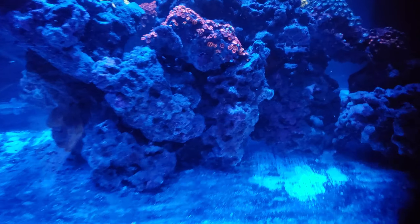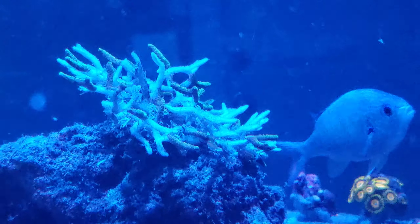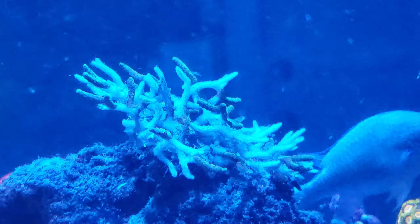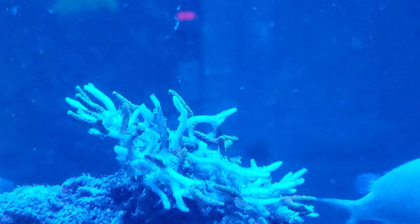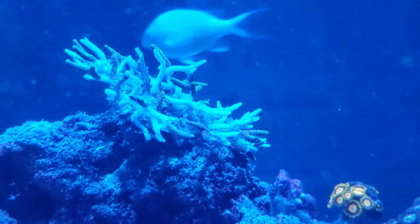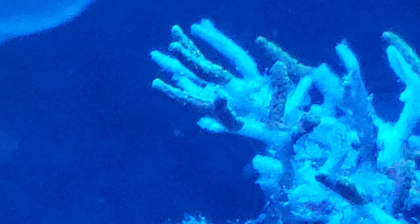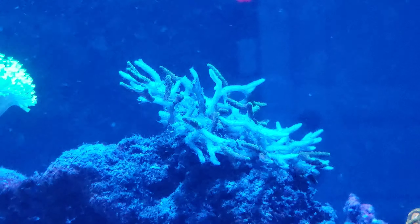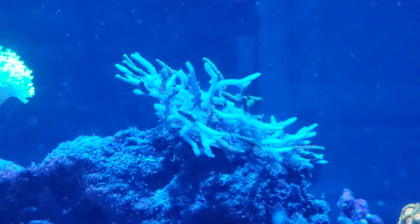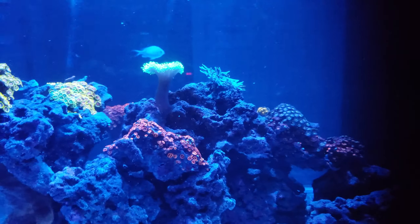I had way too much bacteria — those pellets were just melting and coming out into the water. It did affect the corals: the softies, zoas, and acans just seemed a little smaller, but they're bouncing back. The bird's nest took a heavy hit because the water was really dirty with all the nutrients. There are a couple of spots on it — I'm not sure if I should let it take its course. This is my first SPS; it was one little stick that grew pretty well over the year.